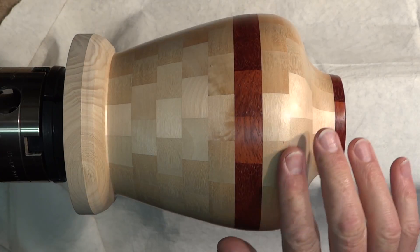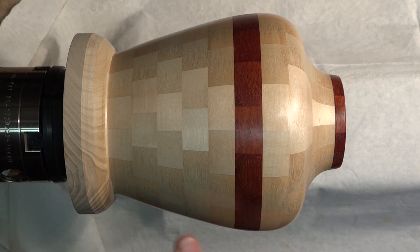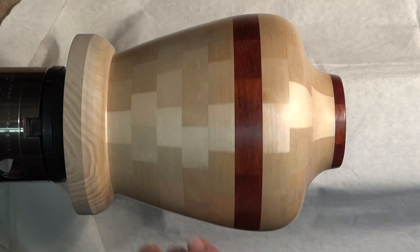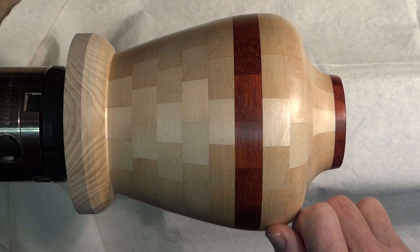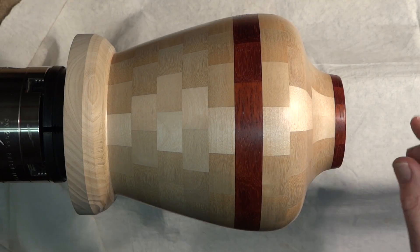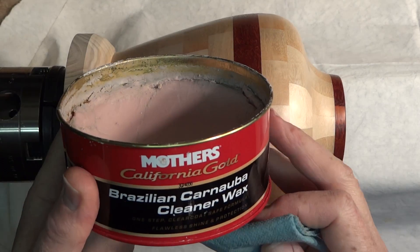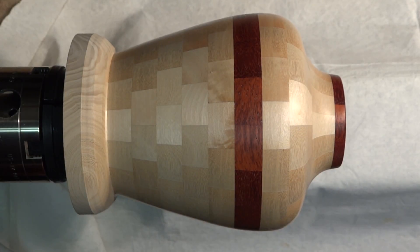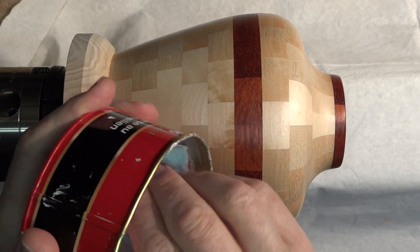It looks all right — almost got a bit of a polish to it as well; there may be some wax in this. Now I'm going to use some paste wax and buff everything except the top ring, then let it sit for a year and see if the padauk has turned brown and if there's any difference where I wax it versus where I don't. I'm using Mother's California Gold Brazilian Carnauba cleaner wax — just put some on the shop towel and buff it real good.